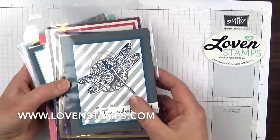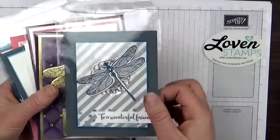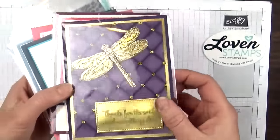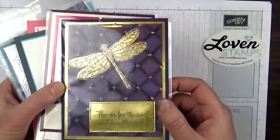Let me show you the Dragonfly Dreams projects, and I'll give credit to the demonstrators who made them. This one is mine, with a metallic in the background. This one is made by Karen Duke, one of my Canadian demonstrator friends. I love the gold on gold.